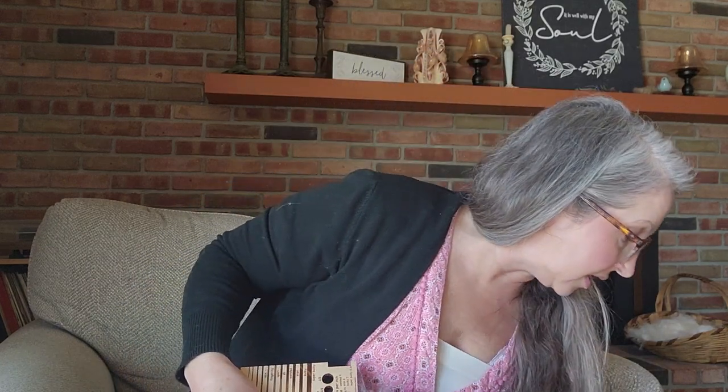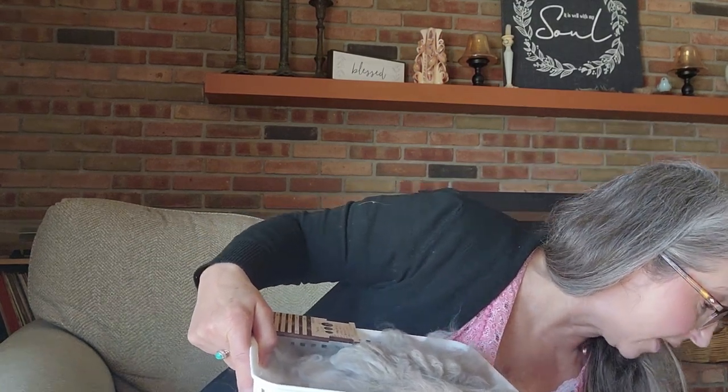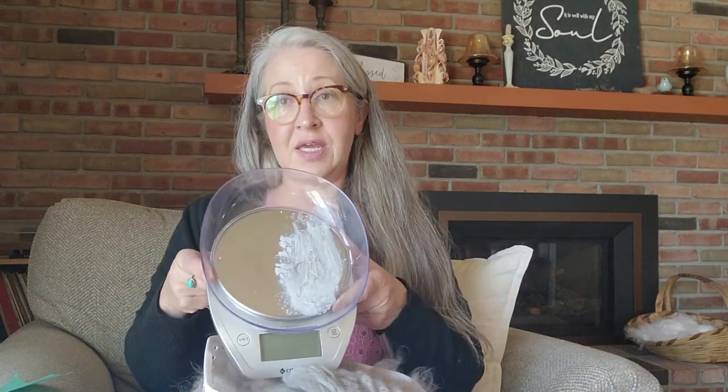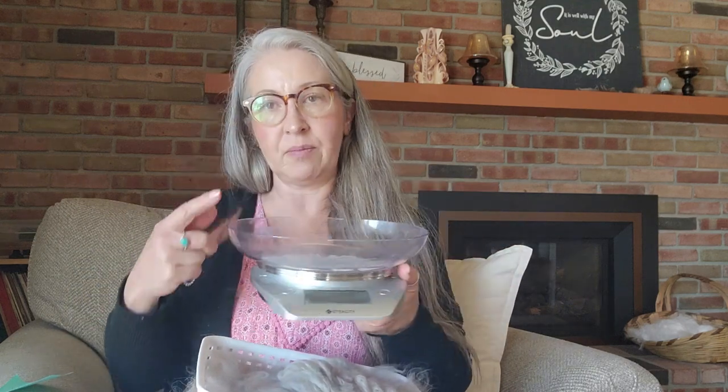I do want to show you a couple of things I have today. I have separated out my fiber, and I wanted to show you how I did that. If you're going to be spinning specific amounts, you're going to want a scale. This is just a food scale — I use this all the time. It's nice to have a little bowl to put fiber on top. Obviously if you were doing huge amounts you'd want something different, but for what I do right now this works.